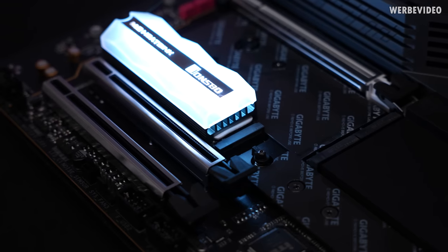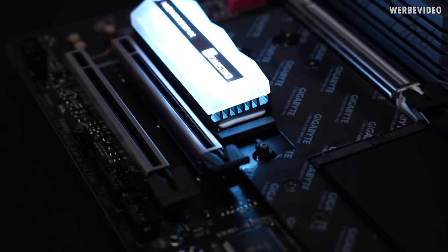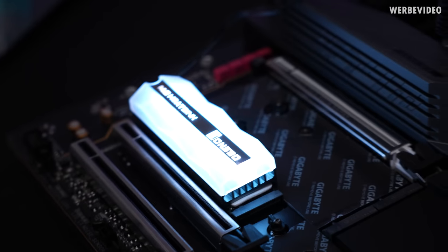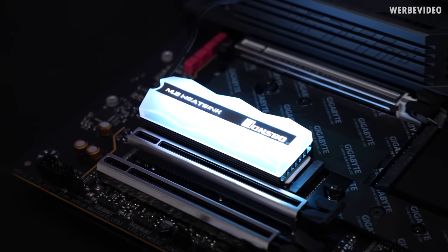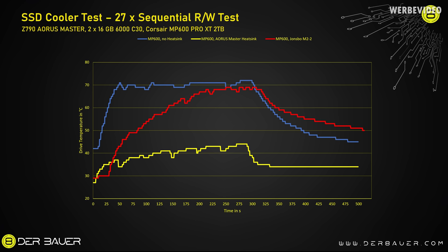It's also a great idea to have some sort of heatsink underneath and then just cover it entirely with a plastic housing on top. The Jonsbo M.2 cooler is not really a cooler — looking at the temperature curve, it doesn't lower temperature between tests, it just stores it. And because of the additional plastic cover on top, there is no real cooldown after the test ends. It's a terrible result.